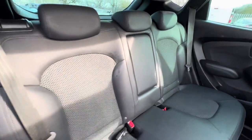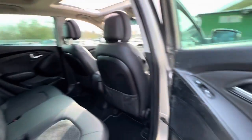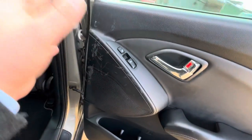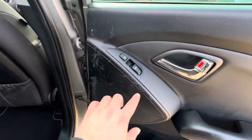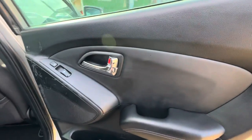Once again into the rear seats so you can have a good look at the condition of the seats from here as well. On this door card, as you can see, there's some wear and tear — some marks across here — but apart from that the rest of the door card looks pretty good.